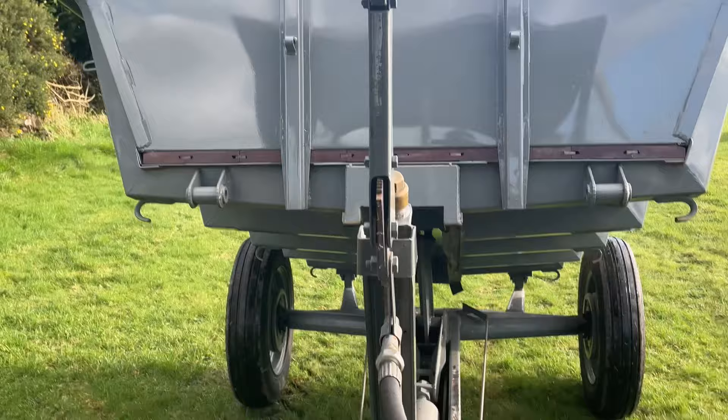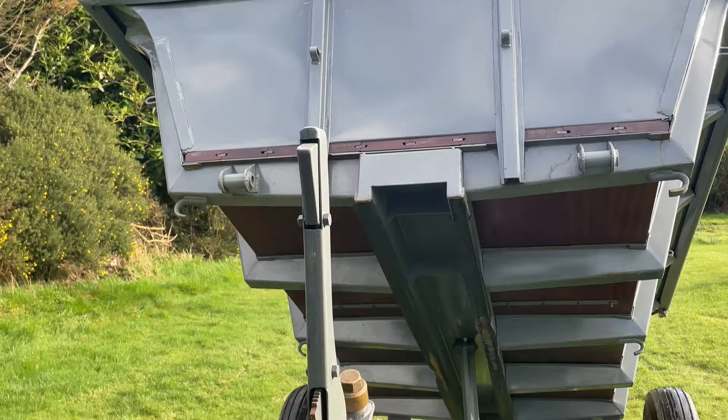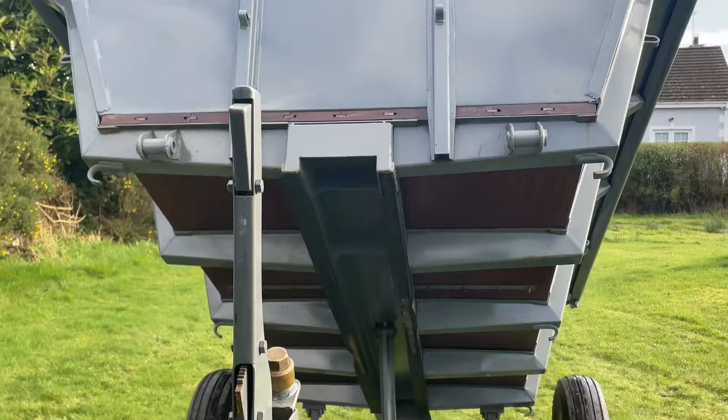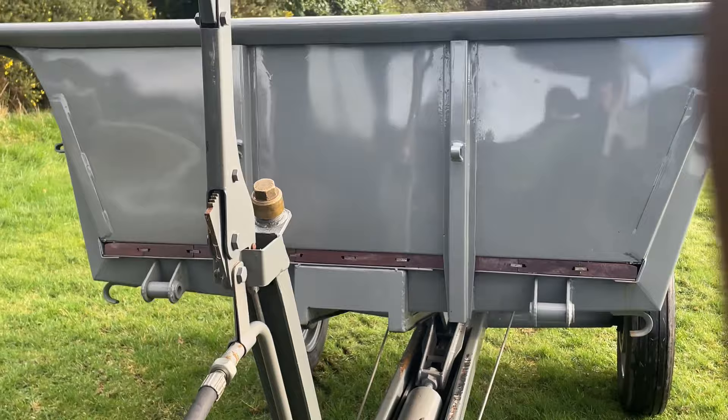This is the driver's view of the body being tipped. The lashing points and high-laid mounts are clearly visible. I hope you enjoyed my video, and if you did please subscribe to my channel and hit the little bell so you never miss my next upload. I'll see you in the next video. Bye!